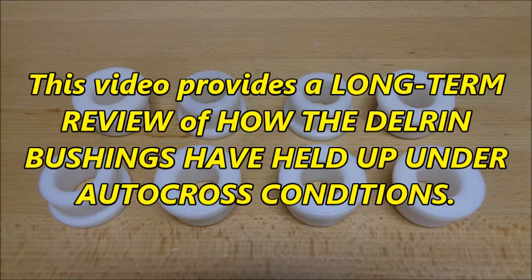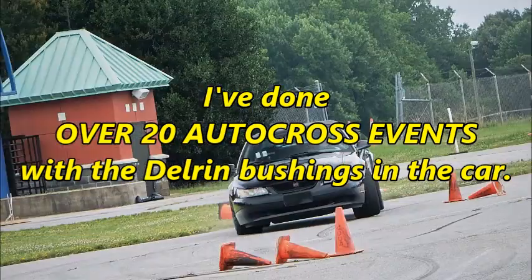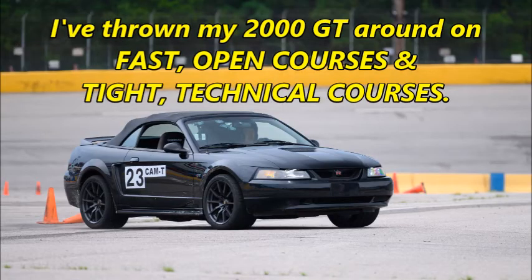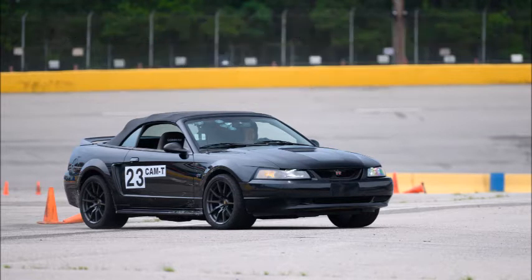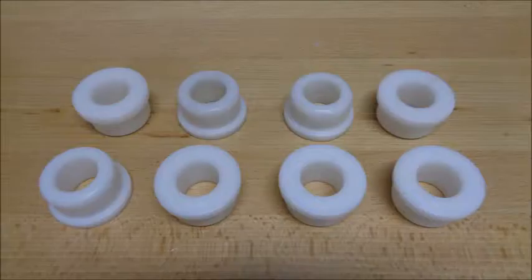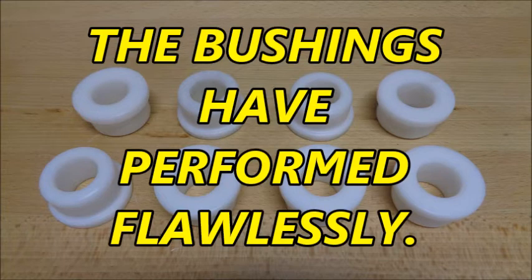This video provides a long-term review of how the Delrin bushings have held up under autocross conditions. I've done over 20 autocross events with the Delrin bushings in the car. I've thrown my 2000 GT around on fast open courses and tight technical courses. The Delrin bushings have been subjected to slaloms, sweepers, and spins, understeering, and overbraking. I drove my pony as hard as possible at every event, and the bushings have performed flawlessly.